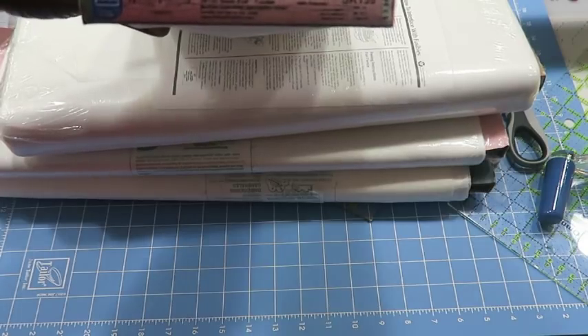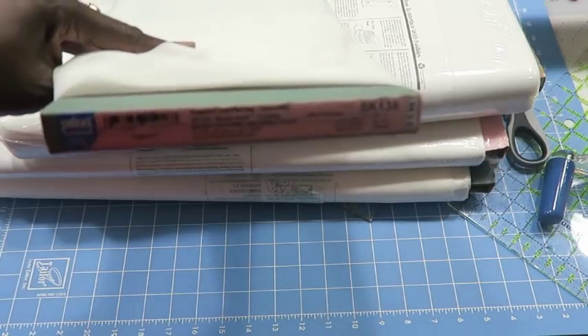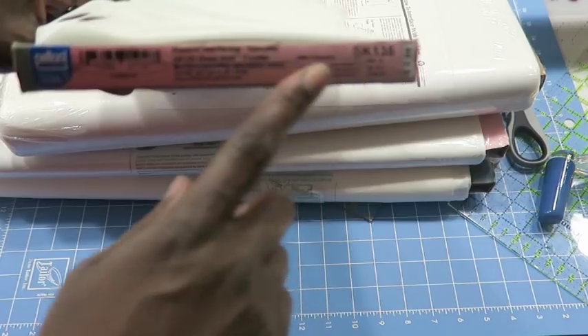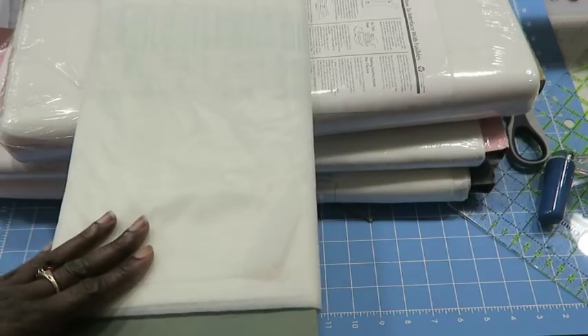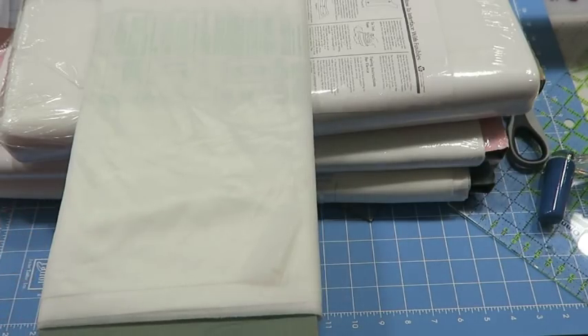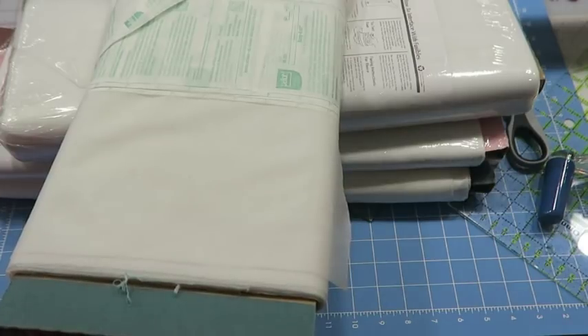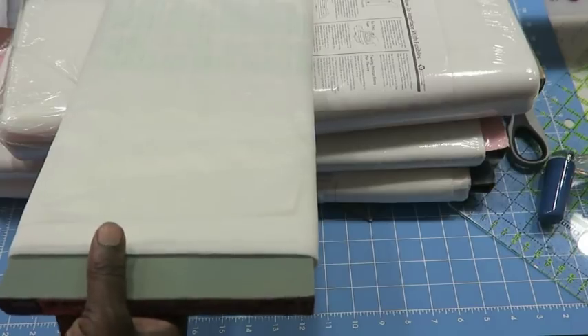Next up is another Pellon interfacing: SK-135, a sheared knit fusible. I use this shear when I have jersey shirts with holes in them — the shear makes it so the interfacing isn't very obvious. With regular white interfacing, it's going to show little white specks underneath the holes, but if you use the shear it's not as noticeable — it's like a clear fusible.